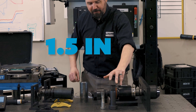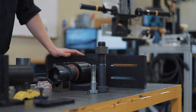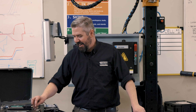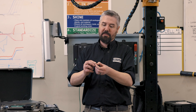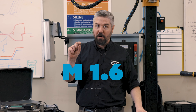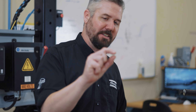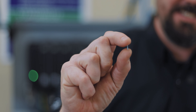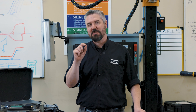Today we're going to crush both of those records. We've got the inch-and-a-half grade 8 bolt — hopefully we have enough torque in this setup to make that happen. And on the small side we've got this little guy: the M1.6. Let's check out the setup and do the small bolt first.